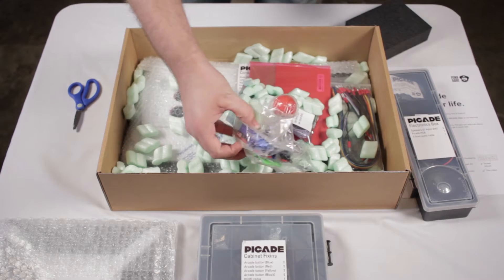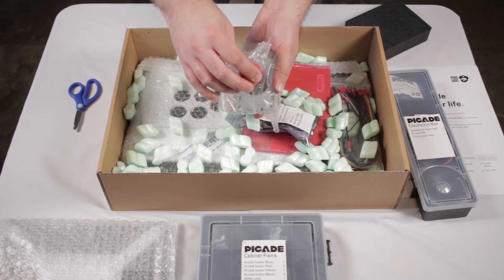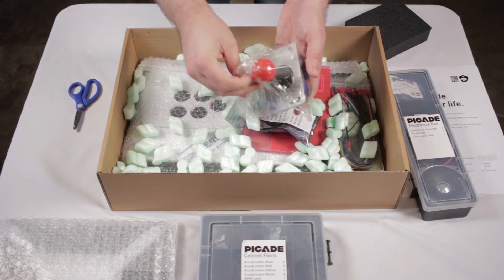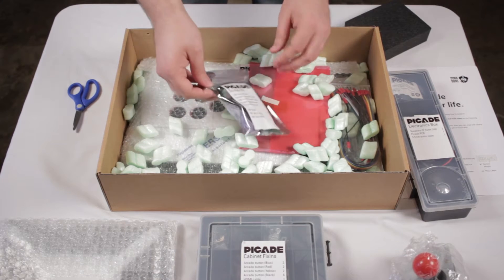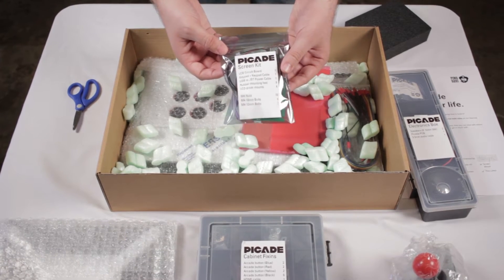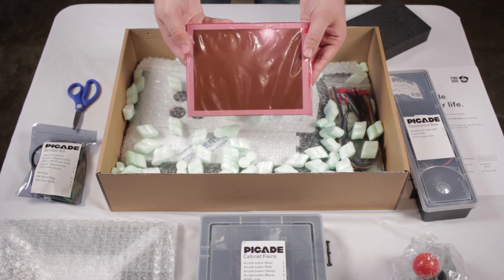That styrofoam actually protected the eight-inch screen. And this is the joystick, which feels like an actual joystick — it just feels really authentic to me, not to mention the clicking sound it makes, it's very enjoyable. And what you see here is the screen controller, which pretty much allows us to control the screen you're seeing right now.